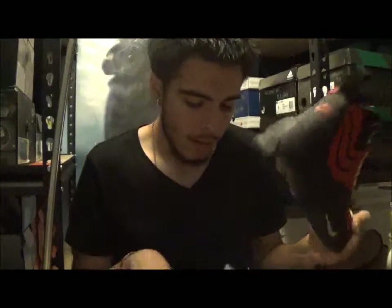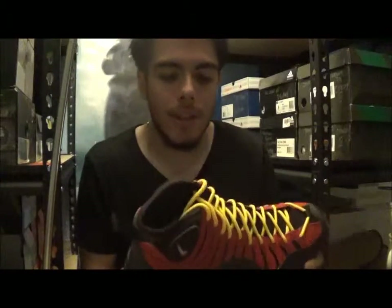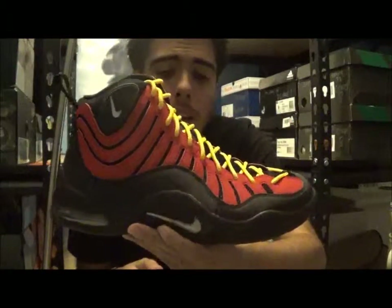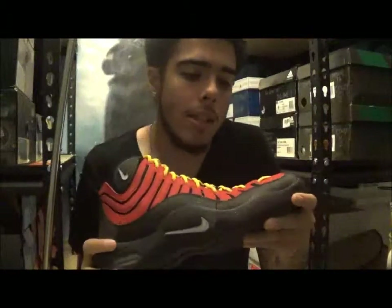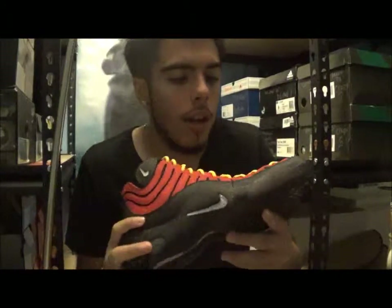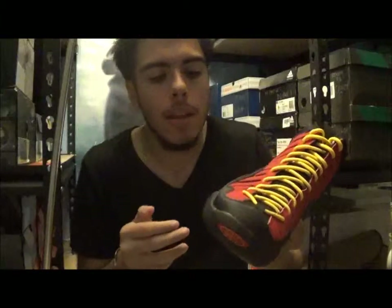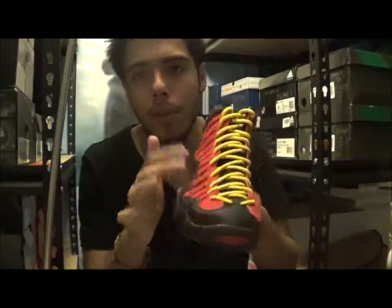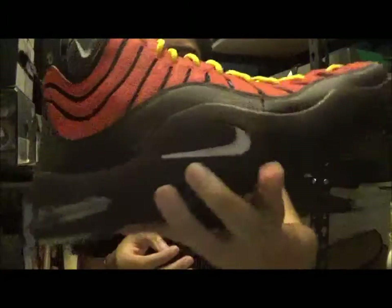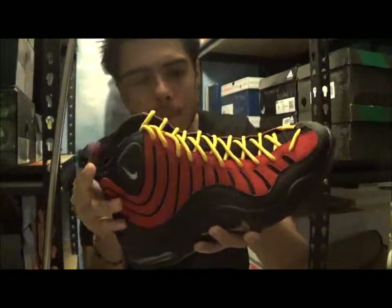At least it's the correct sneakers. I gotta check both sizes to make sure. Anyway, you got the Air Bacon — Shakin' and Bakin'. These did come out in '97. Penny Hardaway rocked these a couple times. I have heard these dubbed the mustard and ketchups, from the red and yellow. You know, you got this white stuff on there, but overall it's a pretty classic shoe.